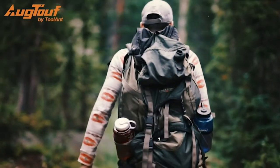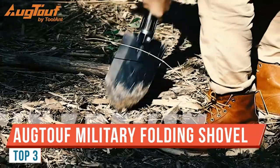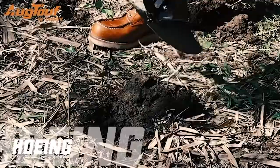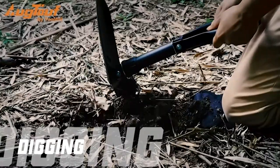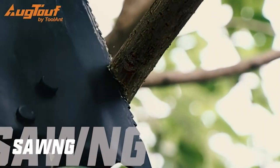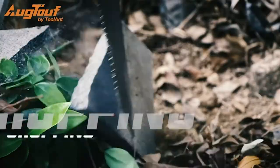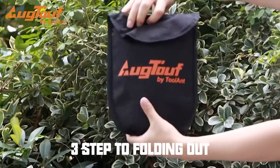Hey guys, for this video we're going to take a look at some folding shovels. These are Og Tough by Tool Ant, and they were nice enough to send me these for free so I can make this video showing them to you. Between the two shovels, we have four total variations. On the right you see the mini in black, on the left we have the small in green. You can get either in either color — that's how we get to four variations.